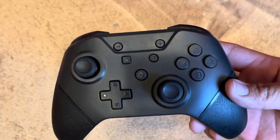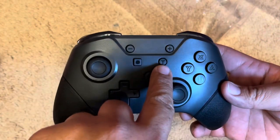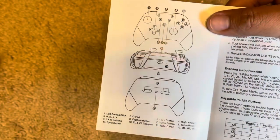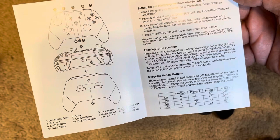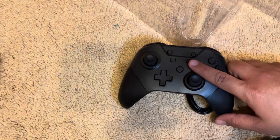I was just reading the instructions and it looks like we're going to have to plug this in for a couple hours before we can use it, which is fine with me. Also, that T button — I looked it up in the manual — is a turbo button. You don't see too many controllers nowadays that have turbo buttons, so that's pretty cool. It does come with a manual: New Champ wireless game controller. I'm going to charge this up and then we'll check it out.